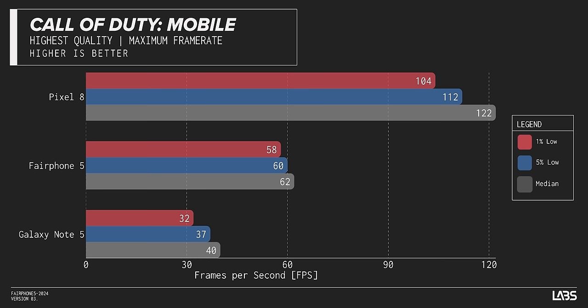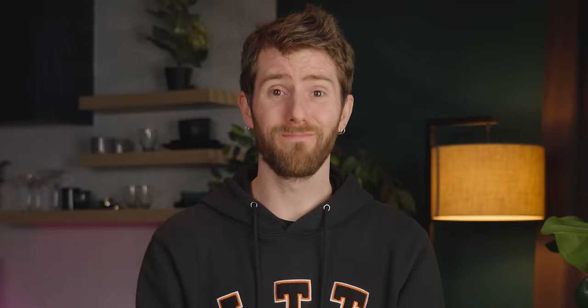We're gonna have all three phones linked down below. Honestly, I think our biggest surprise was the Note 5 — not in every way, mind you. Its gaming performance wasn't amazing; it's eight years old and doesn't even support all the latest and greatest graphics extensions. But for general phone, chat, and browser use, it's pretty darn responsive, about on par with the Fairphone 5 to the untrained observer.